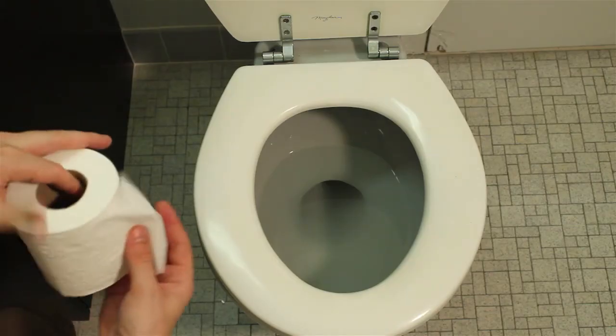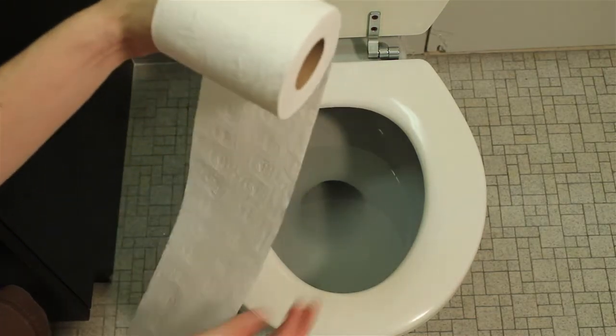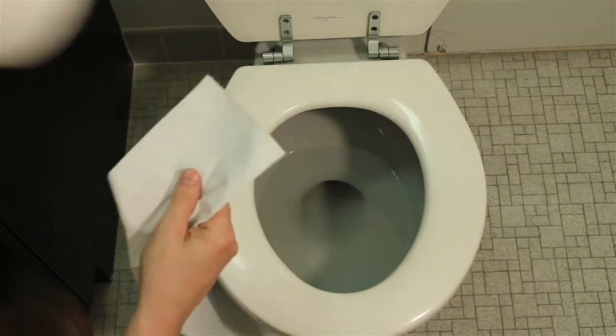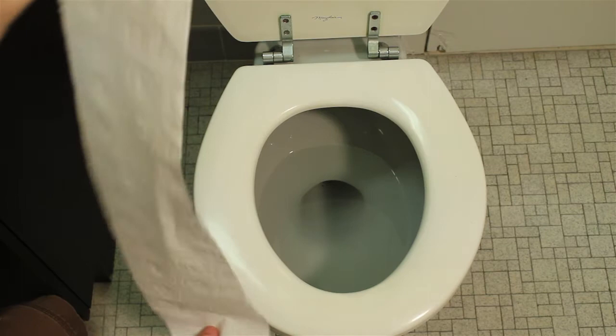First, you want to measure out about 9 to 10 squares of paper. This is enough to wrap around about three quarters of the seat — not too little, not too much. You don't want it to get out of control and you want it to be easy to manage.